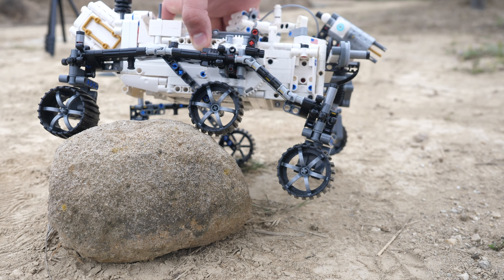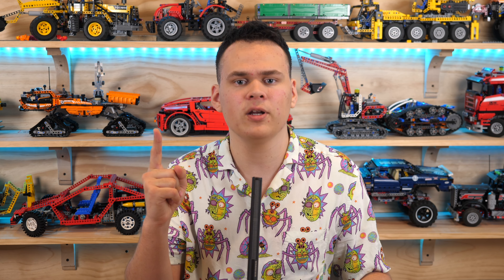Will you be getting this set? Please let me know in the comments below. This is your Unbreak Me here, and I'll see you in the next one.